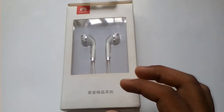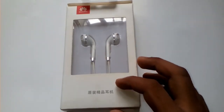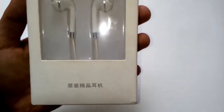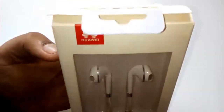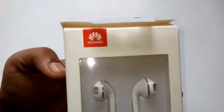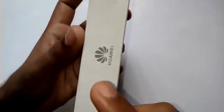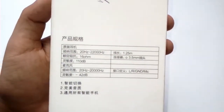Hello friends. We will see the cover of our headphones. We will see it in Chinese, and we will see the WOW logo, and we will see the details of the headphones.